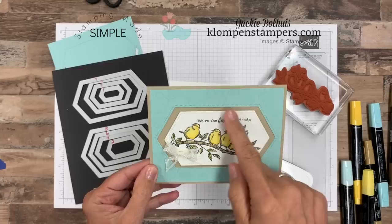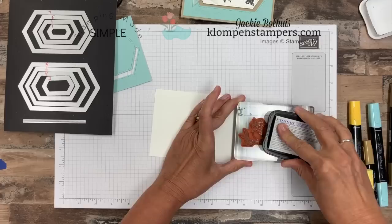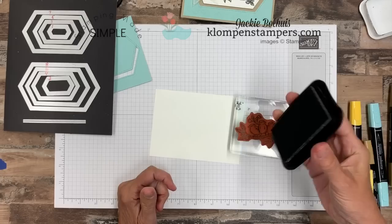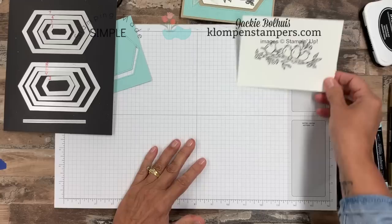Here's the card we're making today. It's really very easy, and these dies just change the layering look of cards so much. I have the birds and the branch all on my block. We're going to ink it up with Memento. Whenever you're coloring with Stampin' Blends alcohol markers, you need to use the Memento ink pad — it won't smear. If you're going to do watercoloring with regular markers, watercolor pencils, or aqua painter, this isn't the pad because it's going to smear when you use water. So make sure you're using the right black depending on what you're doing.